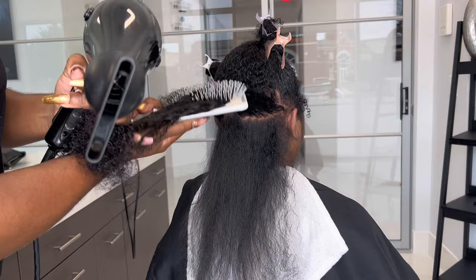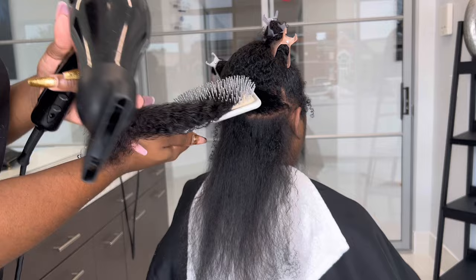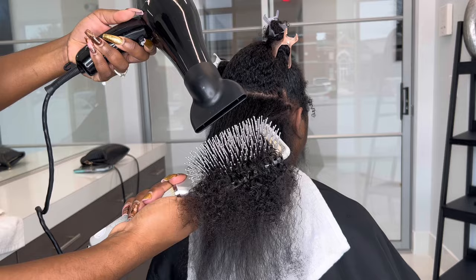We just had a hurricane here the day before this, and she came all the way from Raleigh to Charlotte just for me to do her hair. So this is more than just a hair service — this is a peace of mind type of experience, and I was glad that I was able to do that.